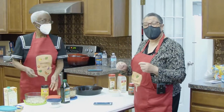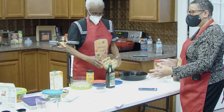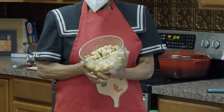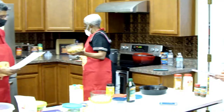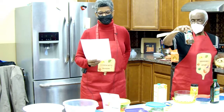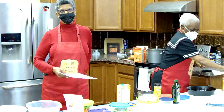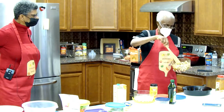Today we are going to make rasta pasta with jerk tofu. Sister Henry has so wonderfully prepared the ingredients for us in advance. This tofu has been marinated in a number of seasonings: two tablespoons of mild jerk seasoning, two tablespoons of extra virgin olive oil, one teaspoon of garlic powder, one teaspoon of smoked paprika, and one pound of firm tofu. That has been marinated overnight and it's ready to go.